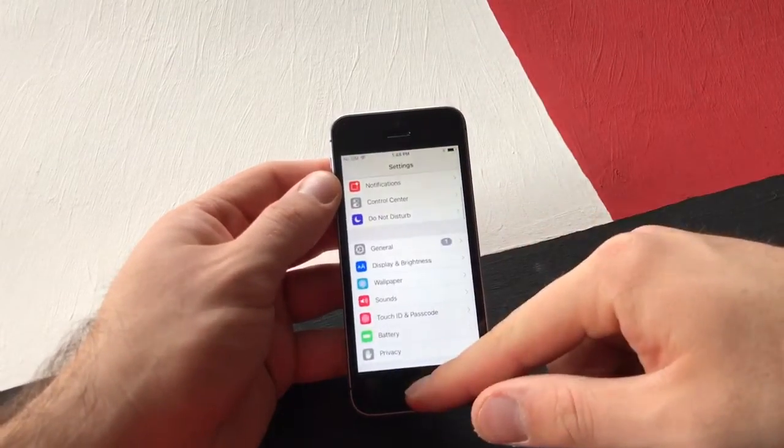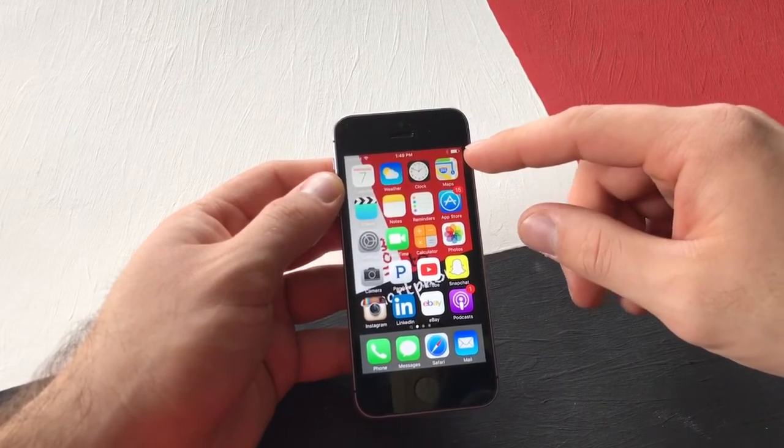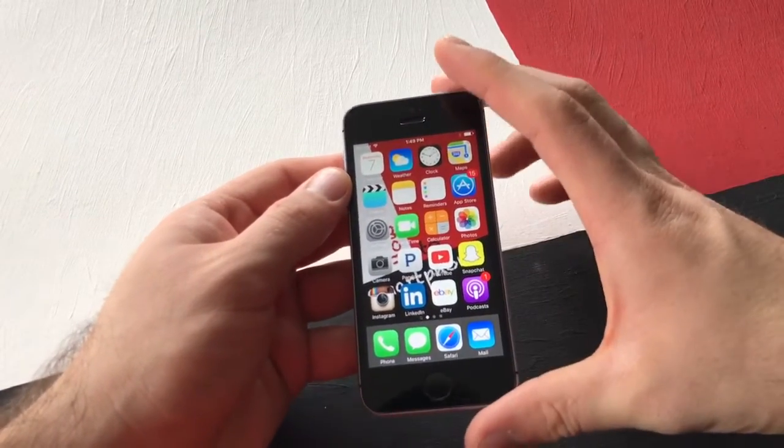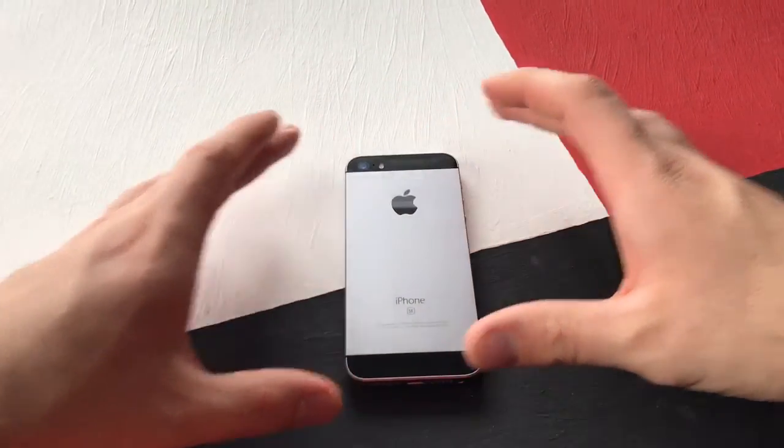So that is how you turn the battery percent logo on and off on an iPhone SE. If you guys have any other comments, questions or concerns, go ahead and put them in the comment section below. I will try to answer questions as soon as I can.